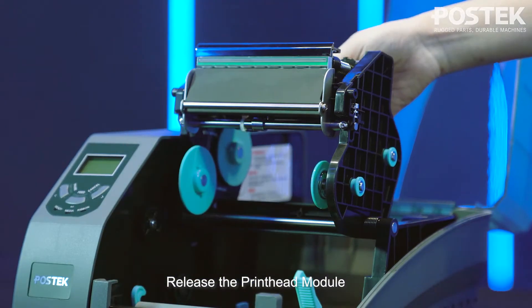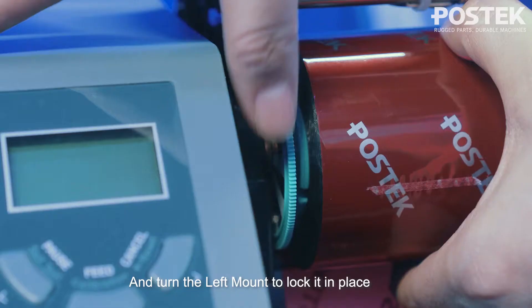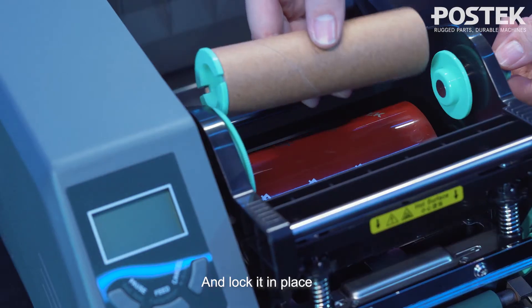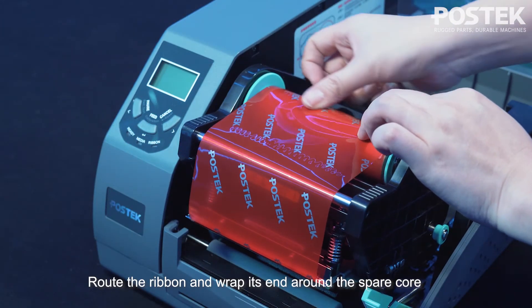Release the printhead module. Slide the ribbon roll onto one of the ribbon spindles and turn the left mount to lock it in place. Place the spare core onto the other spindle and lock it in place. Route the ribbon and wrap its end around the spare core.